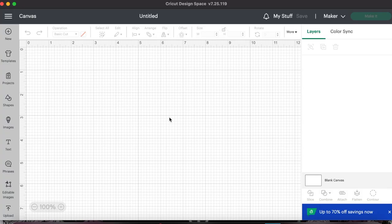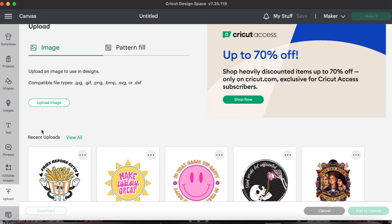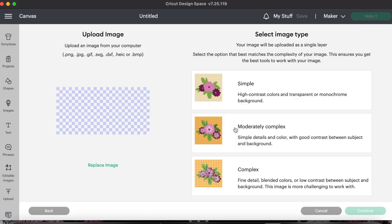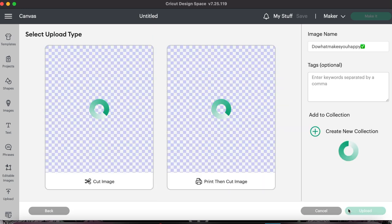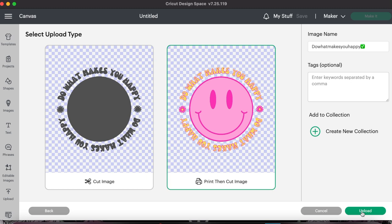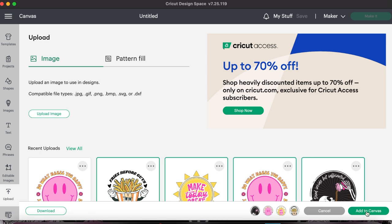Now I'm on my Cricut Design Space with a new blank canvas open, and we are going to upload our designs. I'm just going to go down here to upload. Once you've downloaded your design, it's going to show up in the downloads — you just select it, hit open, and it should pop up. I always hit 'complex' if it's more than a single color image. I'm going to hit 'remove background' because it should do it fine automatically, then hit 'apply and continue.' Make sure you press the 'print then cut image' option, because we want to print out our design and then cut it out, then just hit upload. I'm going to select these four designs and hit 'add to canvas.'